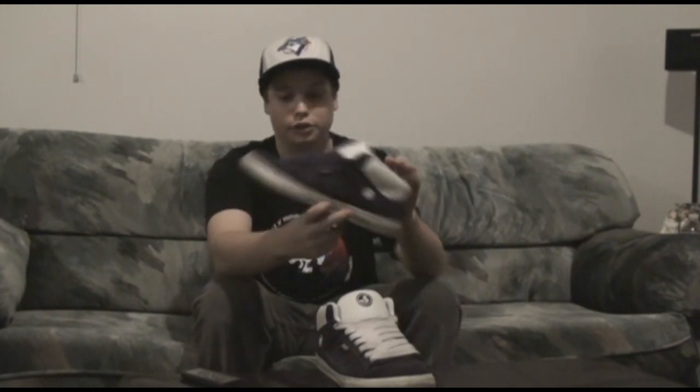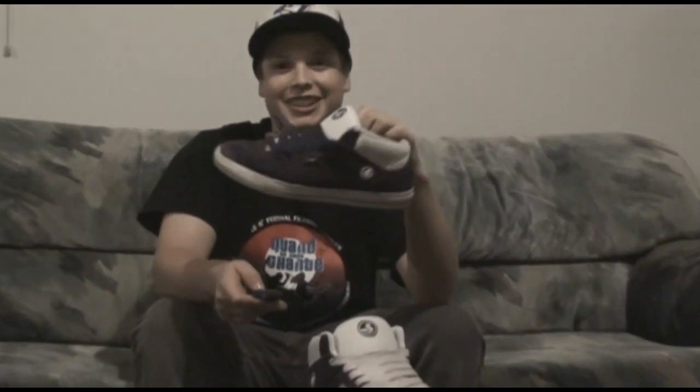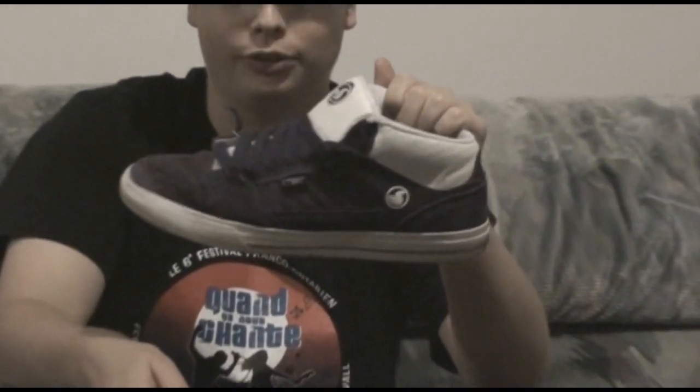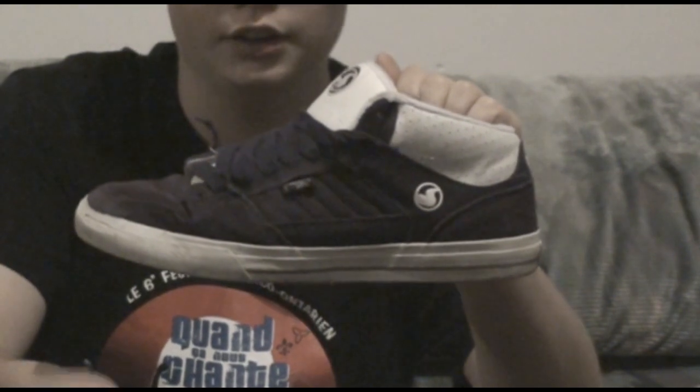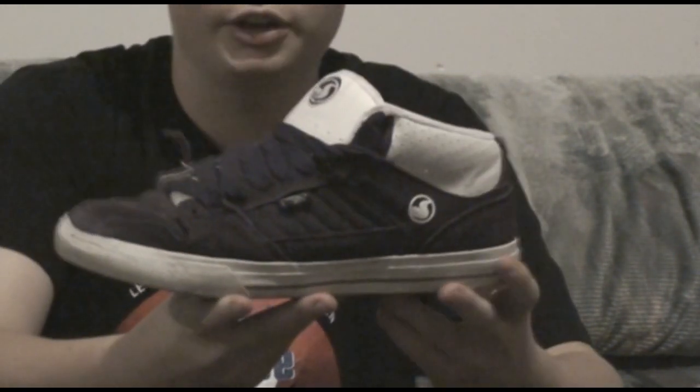Right off the bat, I want to say they're a great-looking shoe. They are purple, but whatever. Very nice shoe. They're really flashy. Looked good on film, if you're interested in that stuff. Again, DVS. Yeah, great-looking shoe.